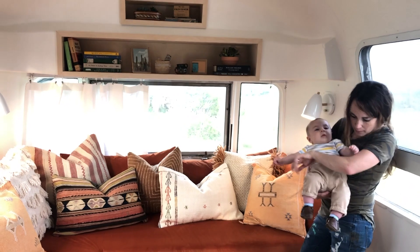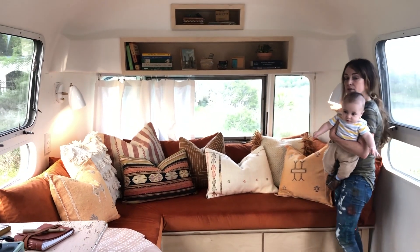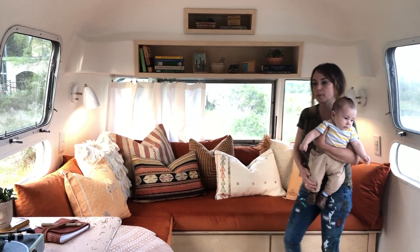We took the old speakers and re-wired them so that we now have switch-on-and-off sconces. Those are from Dutton Brown — awesome sconces for a really good price point.